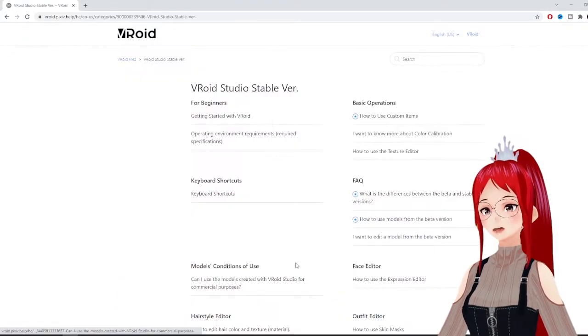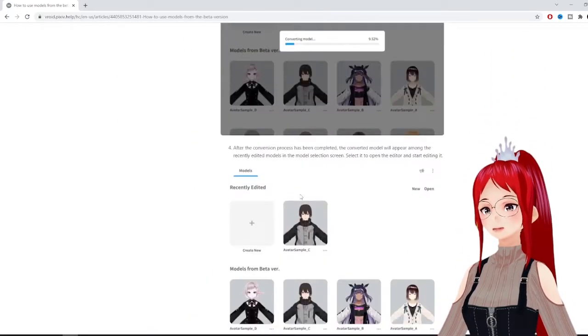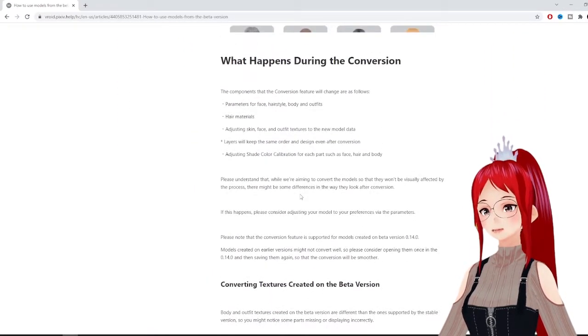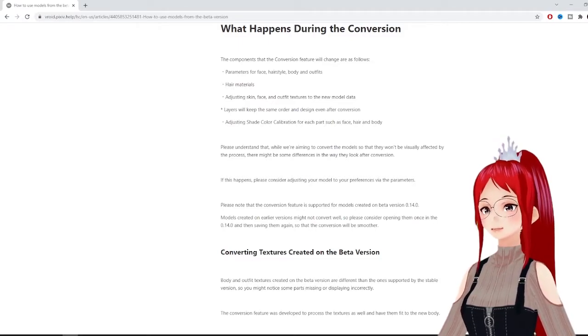According to their website, the conversion changes the following in your models: parameters for face, hairstyles, body and outfits, hair material, adjusting skin and face texture to the new model data, and adjusting shade color calibration.